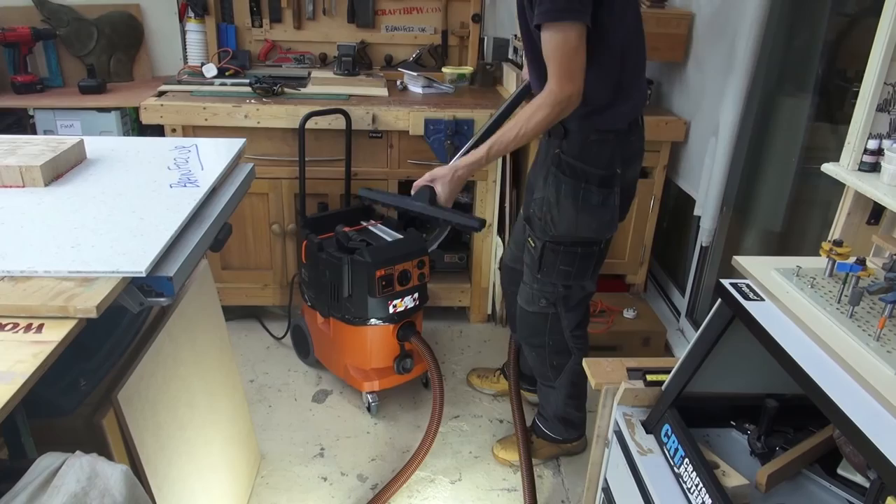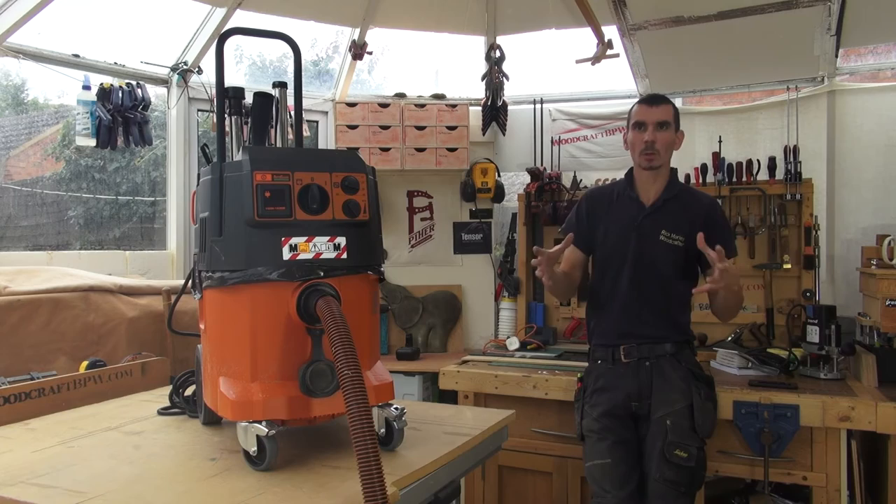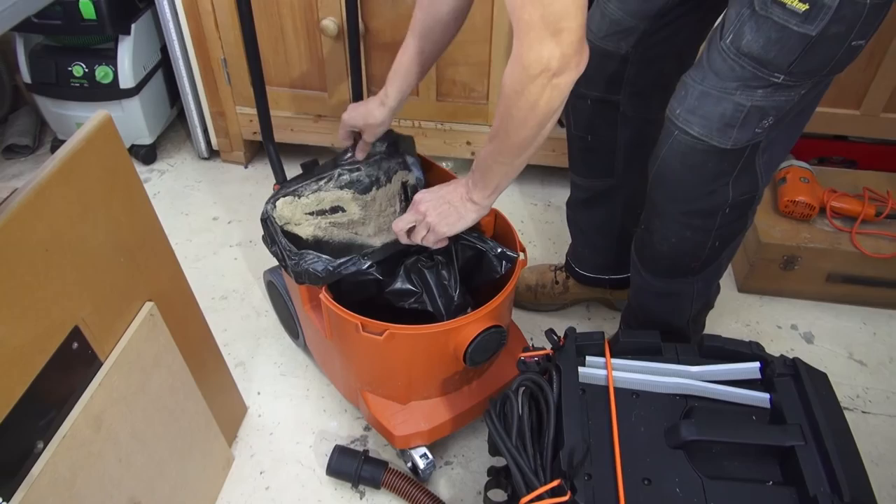The fact that I can connect it to various tools, and if I've not remembered to change the setting between hose diameters, it will tell me. One of my sort of dislikes initially was that I was expecting a sort of enclosed filter bag that you just open the machine up and replace.